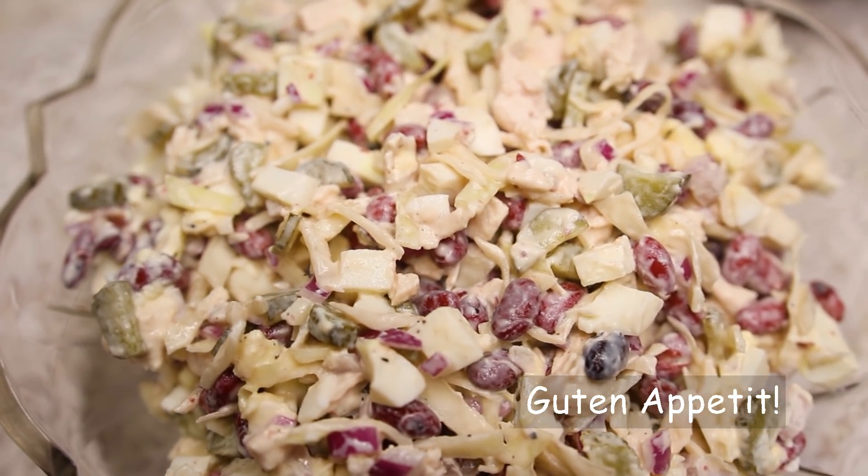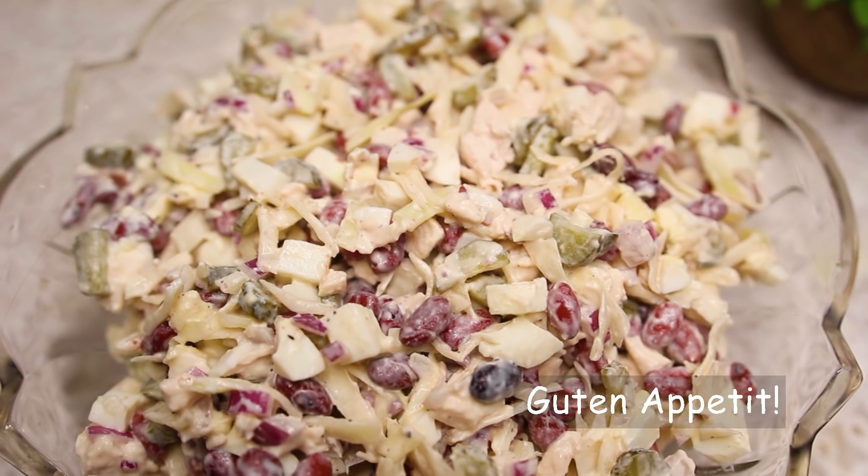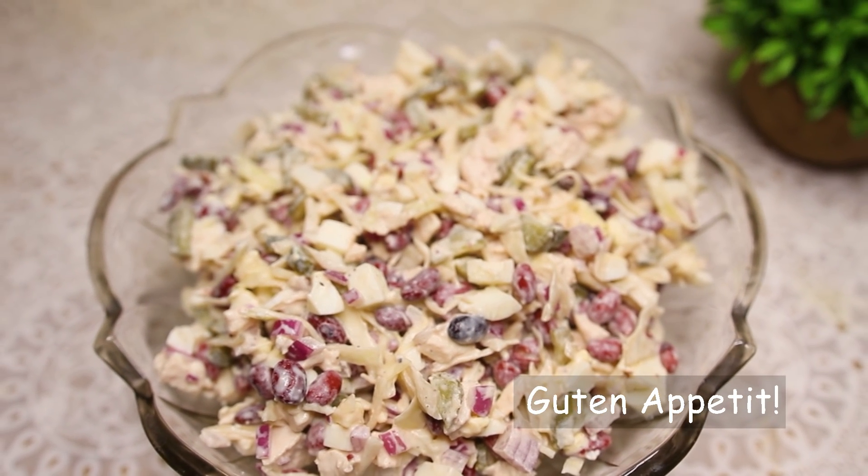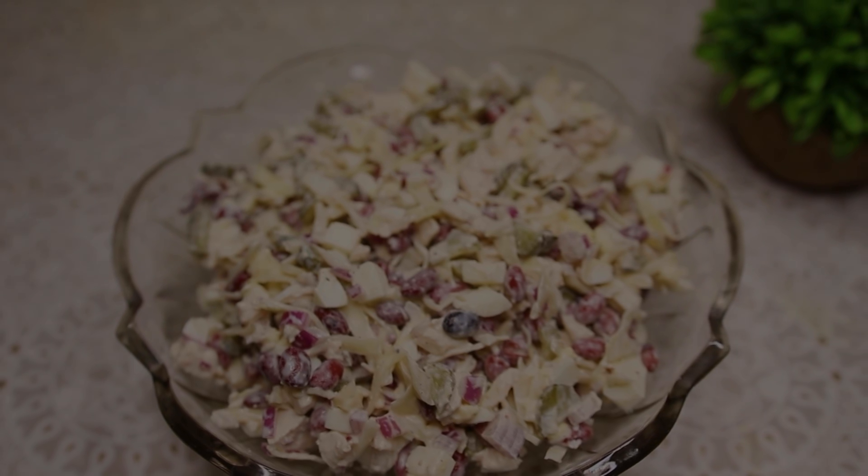It's a very nice bit of a video. So, it's very nice. I'm going to go ahead and turn it over to the next time. Thank you.